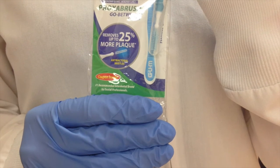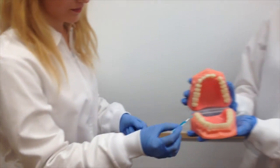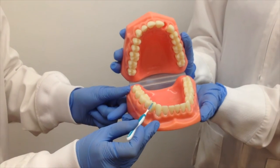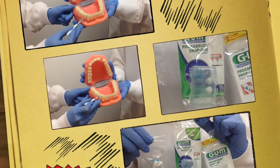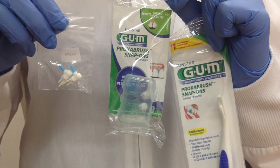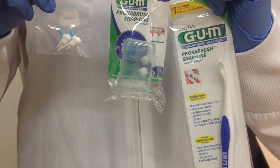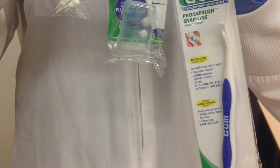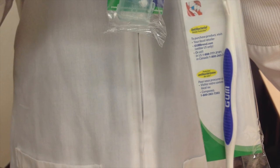Proxy brush. A small bristle disposable brush meant for large interproximal spaces to remove plaque. Good for patients with diastemas, recession, or blunted papilla. Proxy brushes with longer handles function the same but may be beneficial for patients with arthritis or conditions that make grasping small objects difficult. They may also be more useful for accessing hard to reach areas such as the maxillary molars or upper teeth.